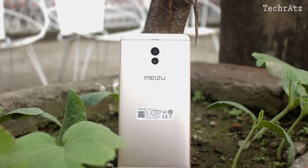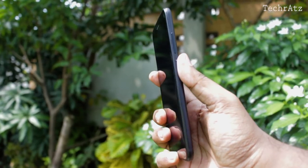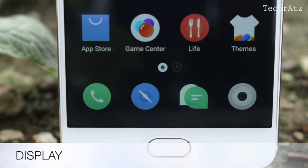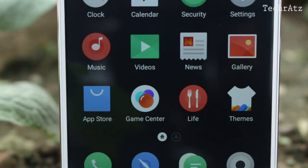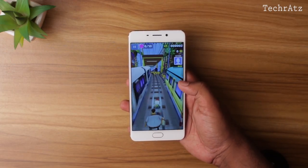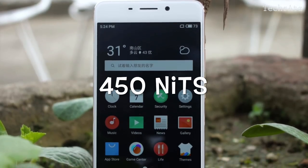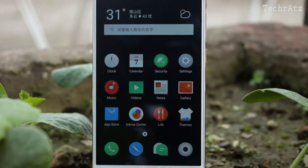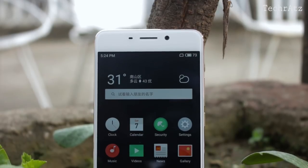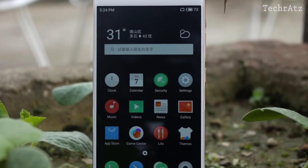Build quality-wise, this phone checks pretty much all the boxes, but I still prefer its bigger rival the Mi A1 in terms of ergonomics. Talking about the display, it has a 5.5-inch Full HD IPS panel with a pixel density of 403 pixels per inch. Color and contrast are good enough to let you enjoy your multimedia, touch latency is very minimal, and with 450 nits of brightness, the display is visible outdoors too. But in direct sunlight, you may find it a bit hard to see. Honestly, this is not the best display I've seen so far, but don't forget you're paying just $185 for the device.